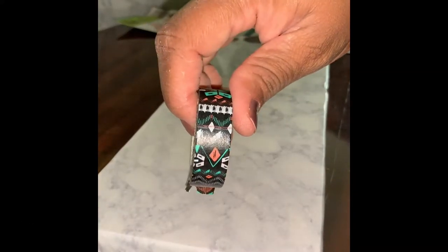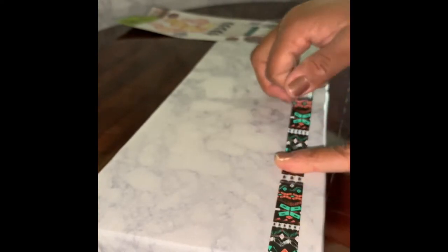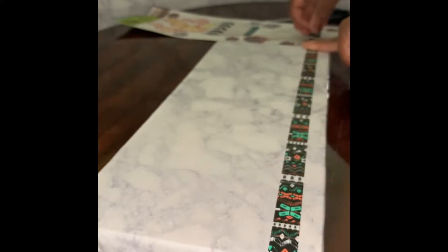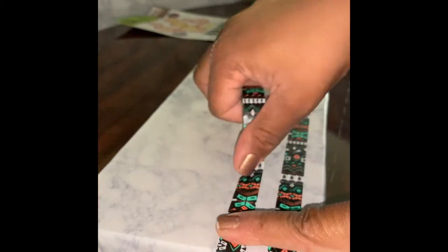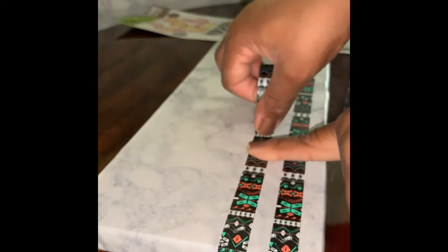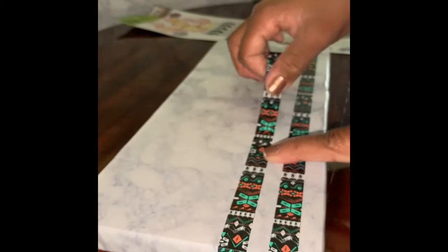For our second board, we're going to use this Aztec print washi tape and start building our design. We're going to add two lines of tape at the bottom and two lines at the top, but the two lines at the top are going to be split so that I can add some of the succulent stickers from the same sticker sheet we used on the first board — because they're just too adorable not to use.